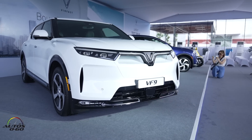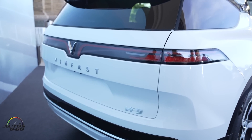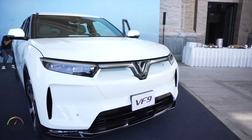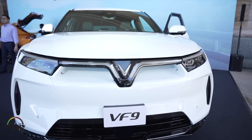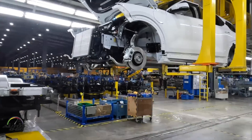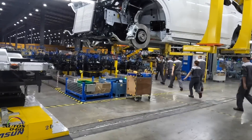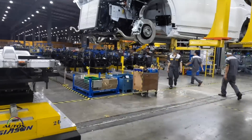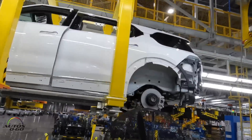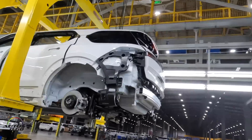This car has two E-motors, each one on the front and rear axle, each with 150 kilowatts of maximum power, giving the car a 300 kilowatt power capability. The VF9, compared to the VF8, has a bigger battery pack, which is allowed by the car's length of course — and it's also a good thing because the car is bigger. We have a 92 kilowatt-hour battery pack on this first version.